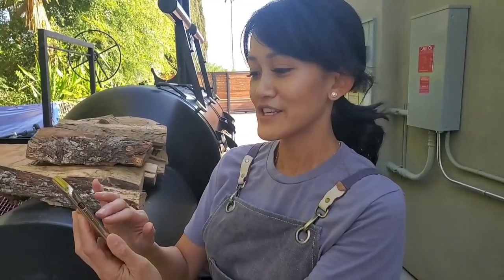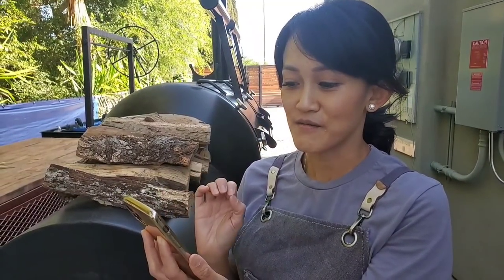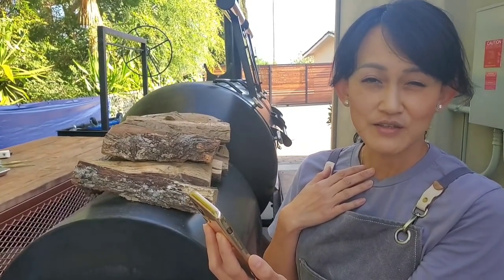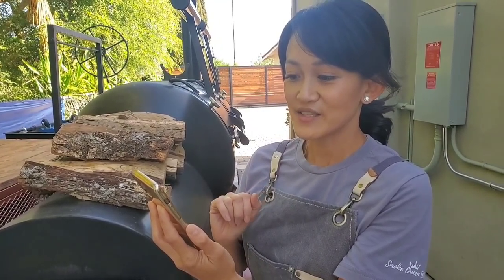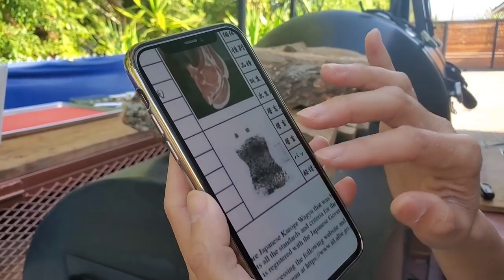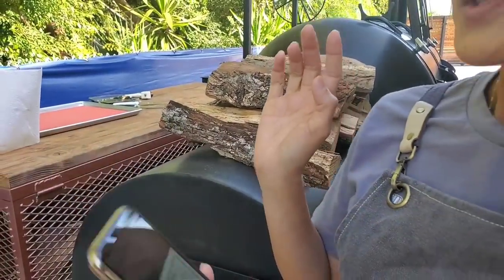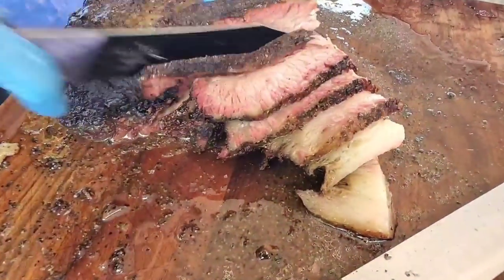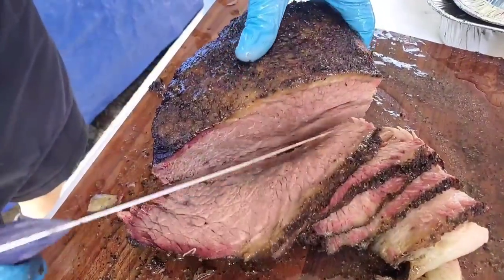Today we're gonna do something really fun. We have a Japanese A5 Wagyu. His name is Shigen Haru — he was a castrated male of the Wagyu breed from Japan, born February 9th, 2017, and his cattle origin is Kagoshima. Here's a certificate of authenticity and traceability. His grade is A5 plus.